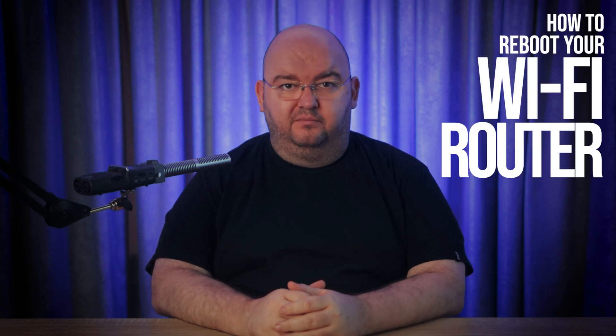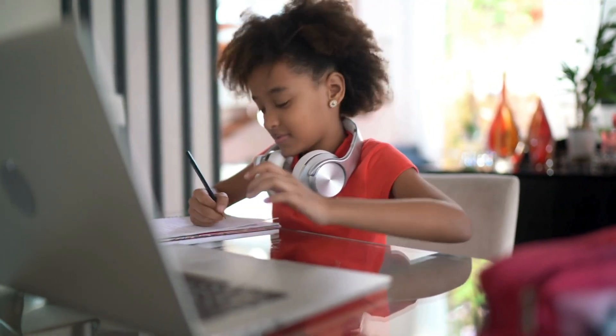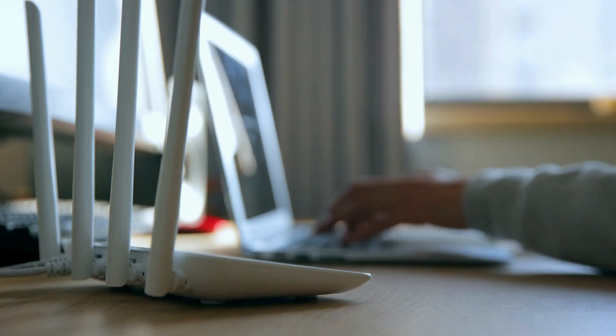Hey everyone and welcome back to Online Tech Tips. In today's video I'm going to tackle a super simple but often overlooked tech tip: how to reboot your Wi-Fi router. Whether you're working from home, streaming your favourite shows or in the middle of an online class, having a reliable internet connection is a must. And guess what? Your router plays a huge role in making that happen. So let's look into why and how to reboot your Wi-Fi router to keep things running smoothly.